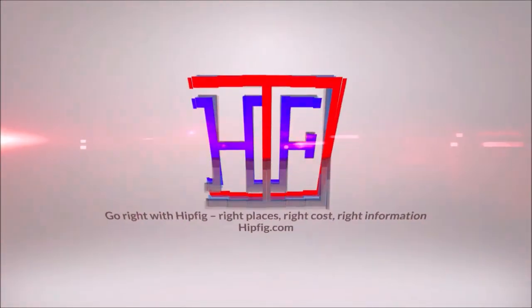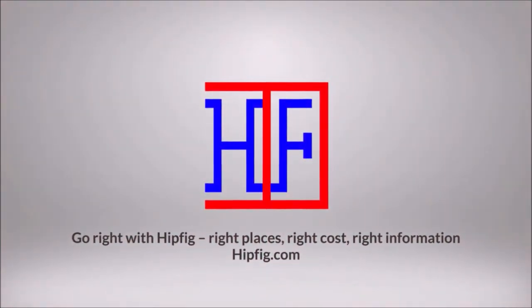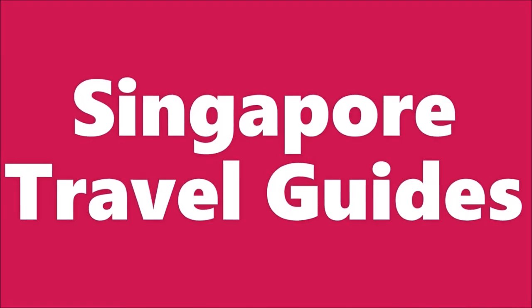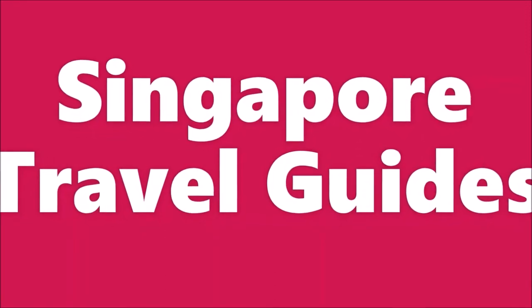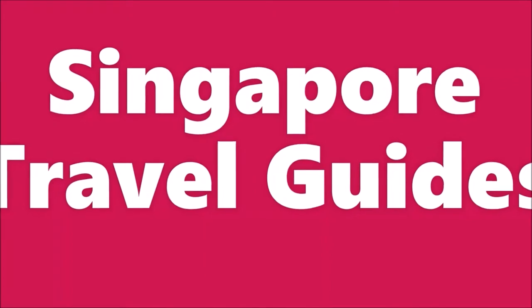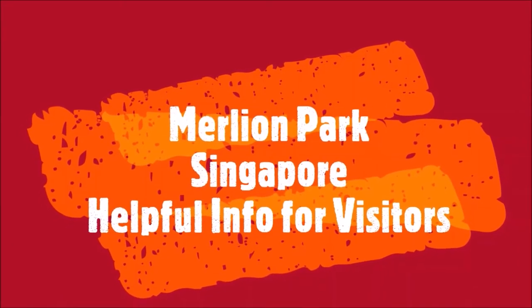Welcome to Hipfig. If you're a travel enthusiast then join our community by subscribing to this channel. Welcome — this is Hipfig's Singapore travel guide series for visitors to this city-state of Singapore. This episode is the Merlion Park travel guide for visitors to Singapore.